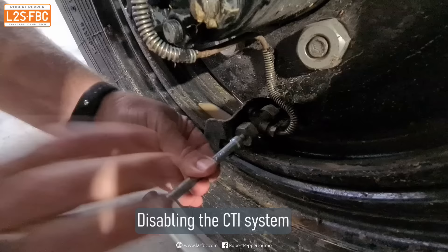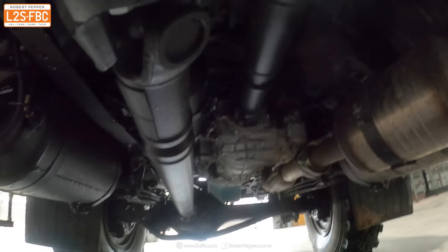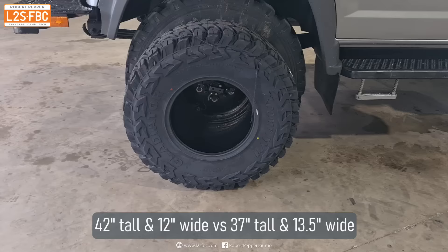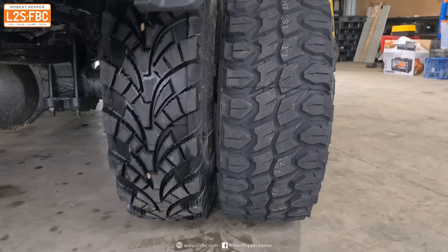You can disable the CTI system using a tool, and once you've done that you can manually inflate or deflate the tyres using the air inlet. You can also connect air tools or air compressors to the air tank. For reference, here's a 37 inch tyre compared to the standard 42 inch — I did ask if they had any 31 inch tyres for comparison, but they said they don't deal with such tiny microscopic tyre sizes.